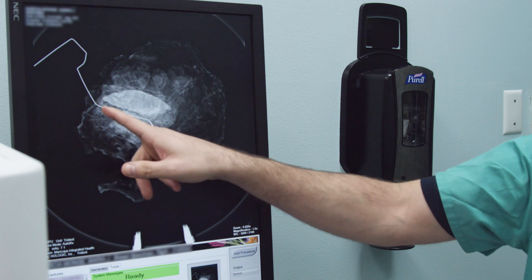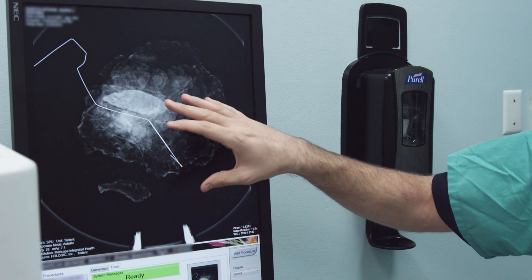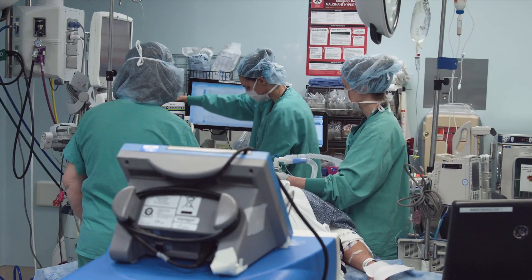They come in and they have an ultrasound guided needle placed in, and then in surgery here they'll remove the needle and the surrounding tissue to try to get all the cancerous tissue out.